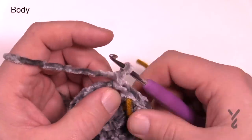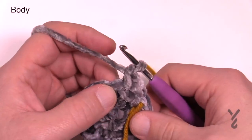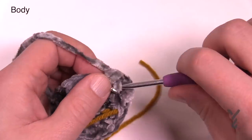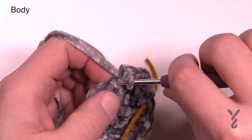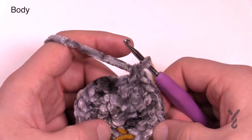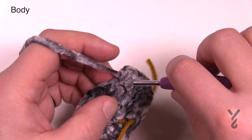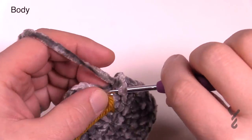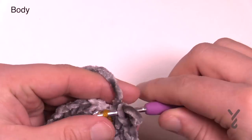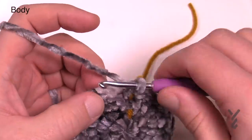For round four, the repeat is one single crochet into the next stitch and then two single crochets into the one after that. Keep doing that all the way around — the very last stitch will just have one single crochet. So it's two and one, two and one, etc. When you get all the way around, the last one is one single crochet. Move the stitch marker up — that was round number four. There should be 30 stitches in the circle. Join to the beginning single crochet.